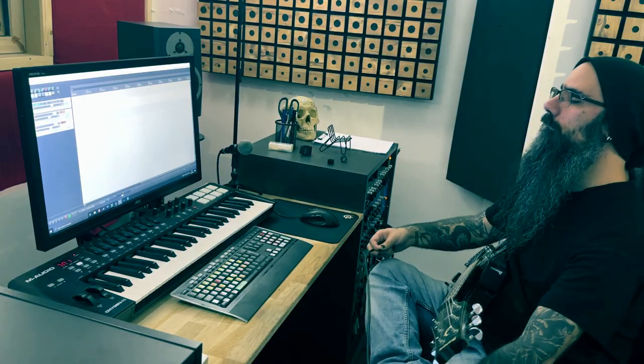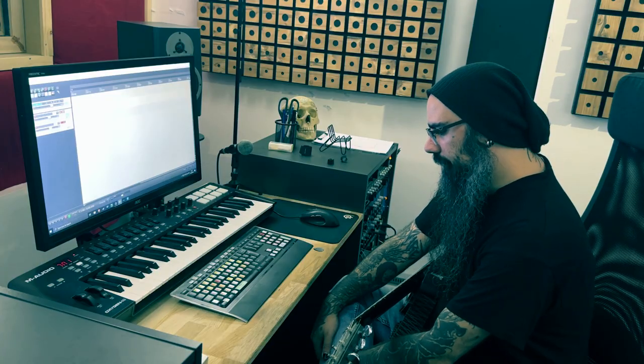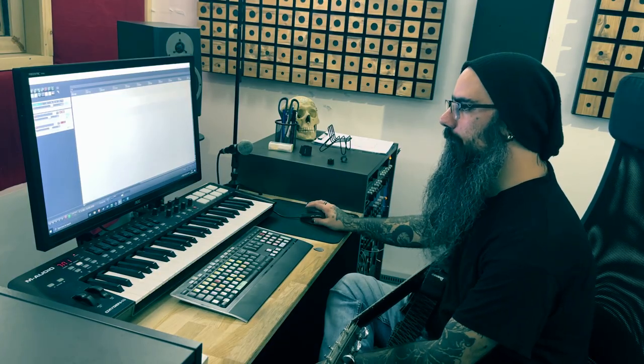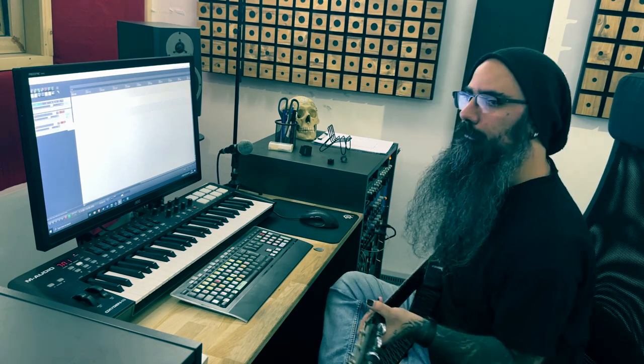Just so you know, nothing is written. I have no idea what I'm about to do. I do not plan to make anything groundbreaking. I just want to be able to express myself through this. That's what music is for, supposedly. Here we go.